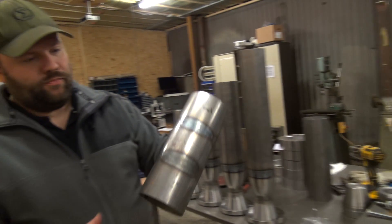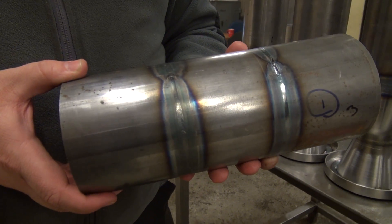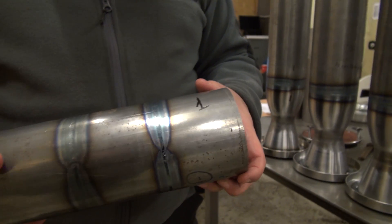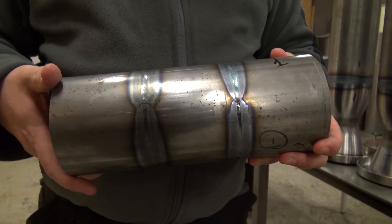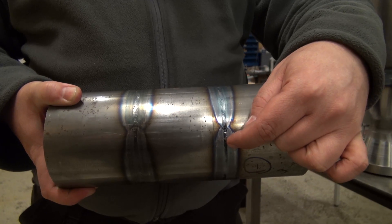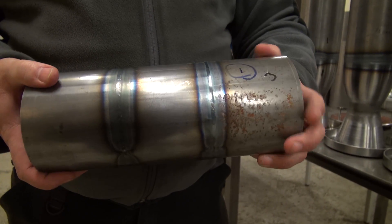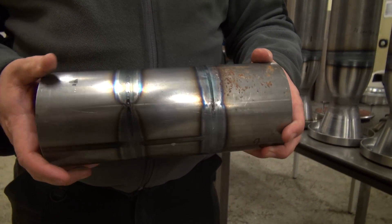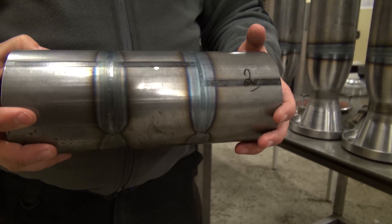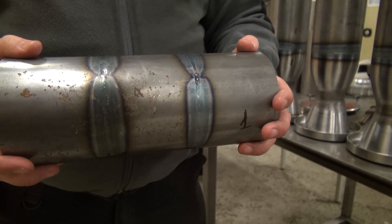These were three different parts of the same tube, and they have been used for testing. What we have done is just tagged them with three different points so that they were held together, and then we did about a third of a circumference with one rotational speed and one current setting. From the outside they look reasonably similar, besides being rather pretty. But it's the bulge on the inside of the tube that's very, very interesting.